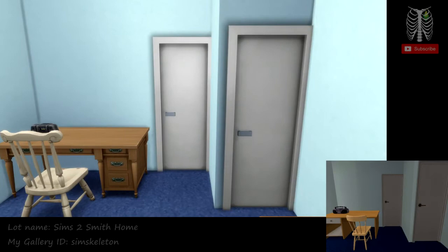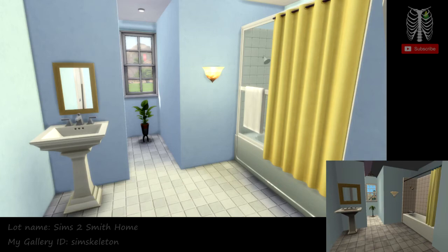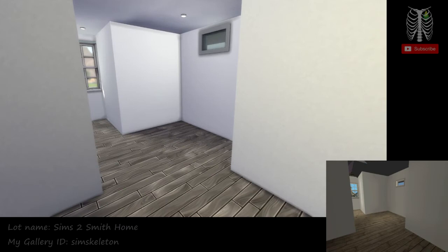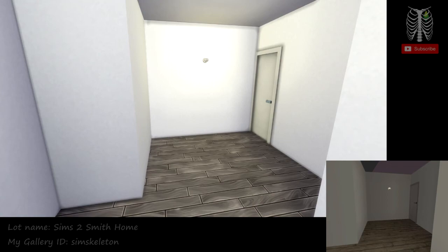Through here is the upstairs bathroom. I did use a curtain for the shower curtain — I really like that idea. It's cute, I like that yellow. And then one more room up here, it's just an empty room. I'm not sure if it's just supposed to be like a storage room or what's going on. Like I said, there are a lot of just empty rooms in this house, it's kind of weird.